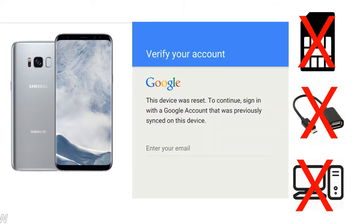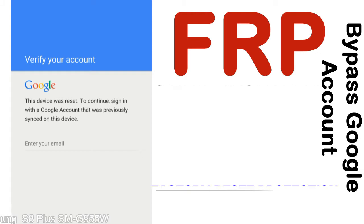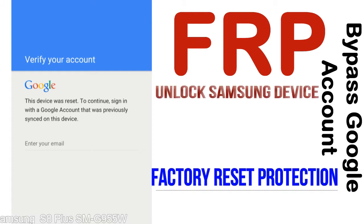Without SIM, without AOD cable, without PC — but how to do that? FRP, Factory Reset Protection, is known as factory reset protection, a new type of security lock. FRP is automatically activated when you set up a Google account on your device.